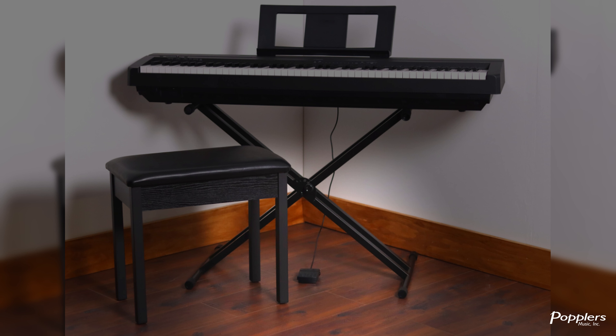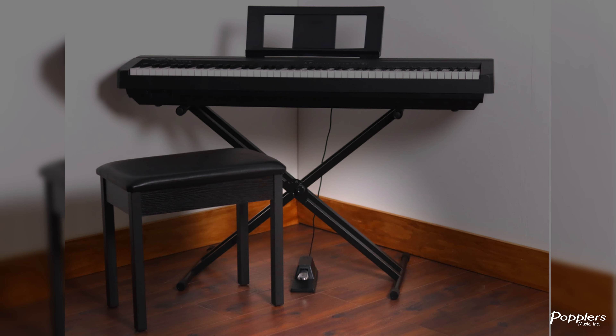The piano also comes with a little black sustain pedal. Or you can upgrade to a single sustain pedal, which is consistent with that of an acoustic piano. Here are some examples of what the P45 sounds like.